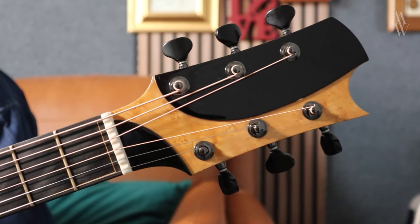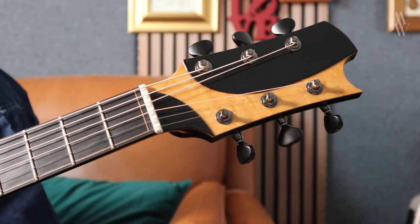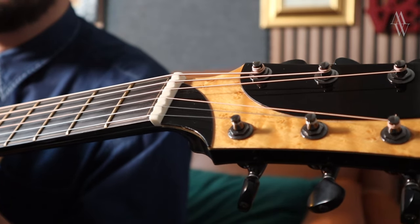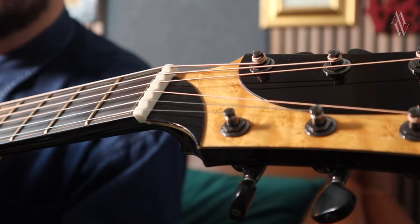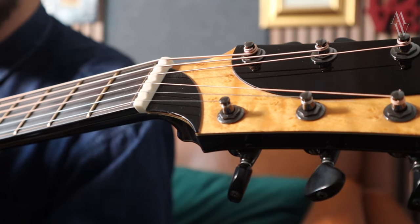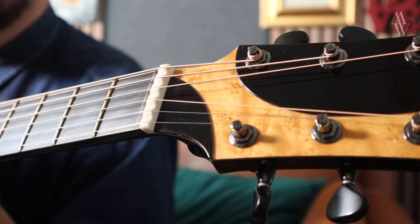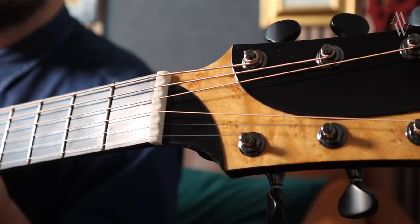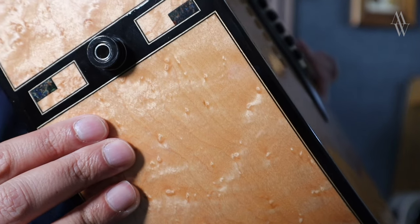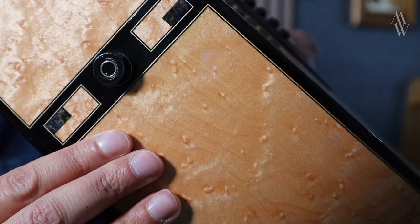Here you can see the MDW headstock in ebony and maple. Gotoh 510 tuning heads are standard on both guitars. I'm often asked if the sculpted nut on a Samoji-style guitar makes any real difference — I don't think so, but at the same time it looks awesome, and it's a sign that the guitar was made by one of Irvine's apprentices or someone with direct luthery lineage to his workshop. Once again we've got a K&K pickup in here, along with a really beautiful geometric butt wedge. Lovely bit of work.